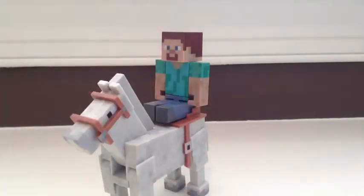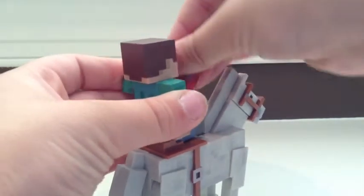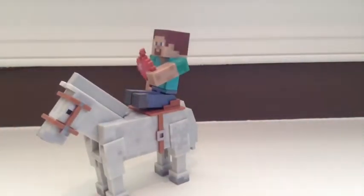If you get the apple, you can put it in his hand, and then he can be riding on the horse, eating an apple. So that's about it for this Minecraft action figure. Please like and subscribe to this video, and I will see you all later. Bye.